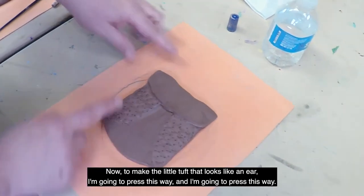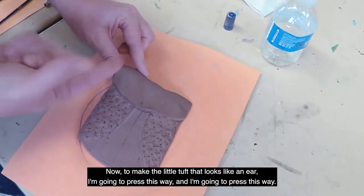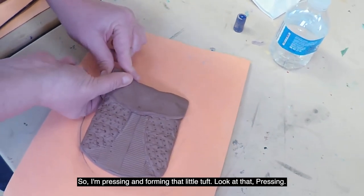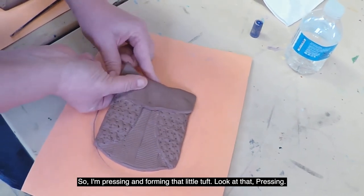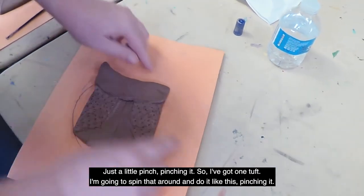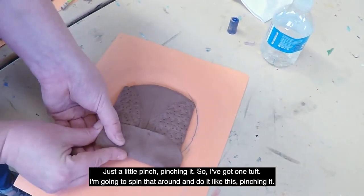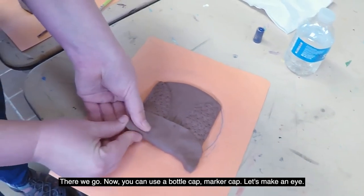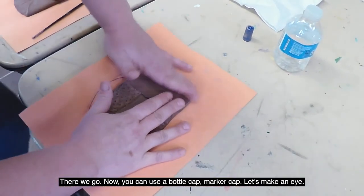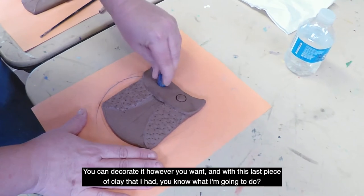You're going to add some texture to your wings. Now, to make the little tuft that looks like an ear, I'm going to press this way and press this way — pressing and forming that little tuft. Look at that! Just a little pinch. So I've got one tuft, then I'll spin it around and do the same on the other side — pinching it. There we go!